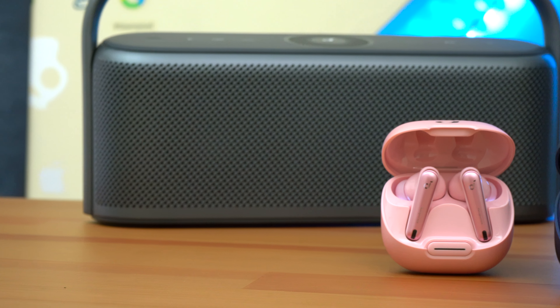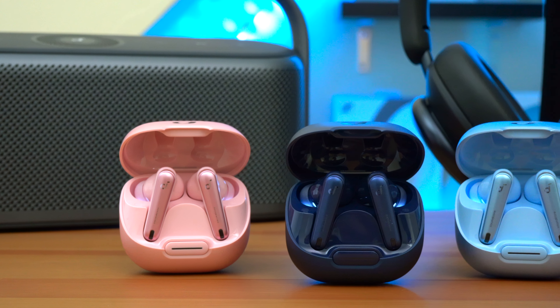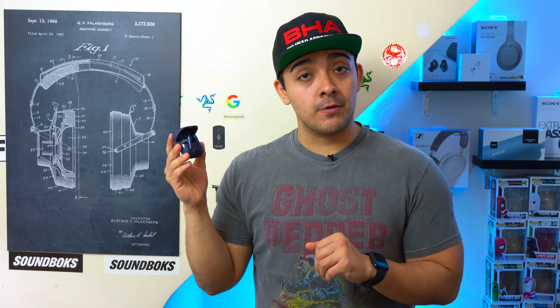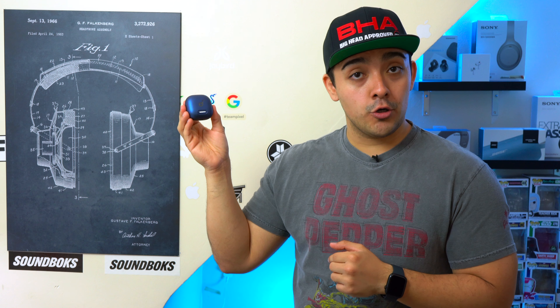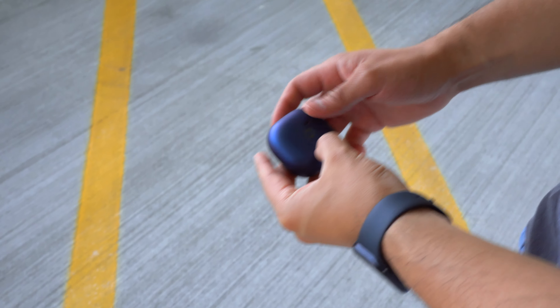These are the Soundcore Liberty 4 NCs, the newest ANC earbuds from Soundcore that can reduce up to 98.5% of noise thanks to their new adaptive ANC 2.0 system. Their battery life is insane, coming in at a combined 50 hours. They have a really cool case with a spring-loaded lid and wireless charging, studio sound, and an entry-level price. Let's see what the Soundcore Liberty 4 NCs are all about.